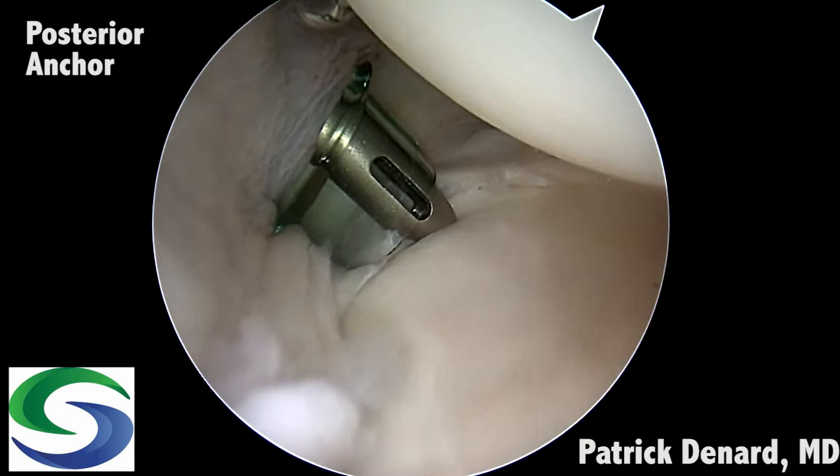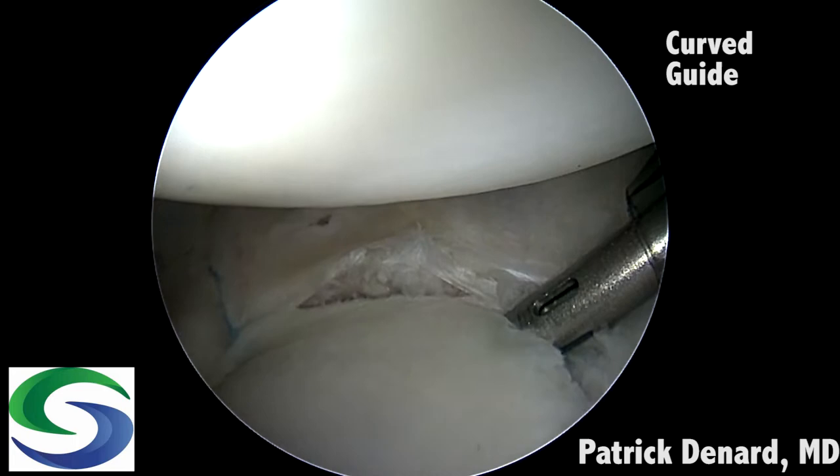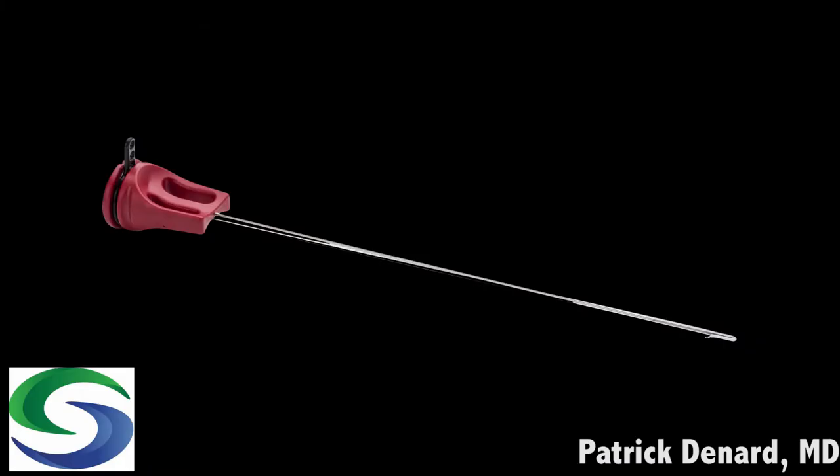Here we can see the tear extends posteriorly, so first we're going to place a posterior anchor. This is a straight guide through the posterior portal. We drill — this is a 1.8mm drill. We're going to place our knotless soft tissue anchor, which has a number two suture attached.